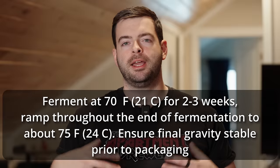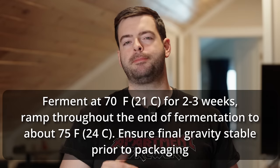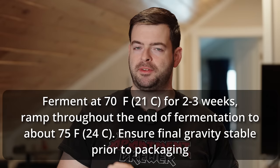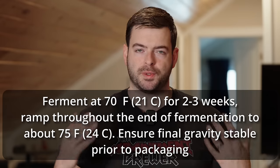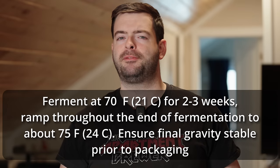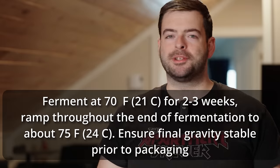To recap: I'll be fermenting this one at about 70°F for two to three weeks, then bumping the fermentation temperature up to about 75°F by the end of the process to get that nice dry finish. Once I've confirmed final gravity, I'll package, get it carbonated up, and we'll see what happens.